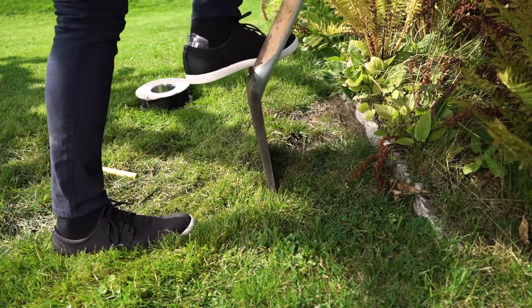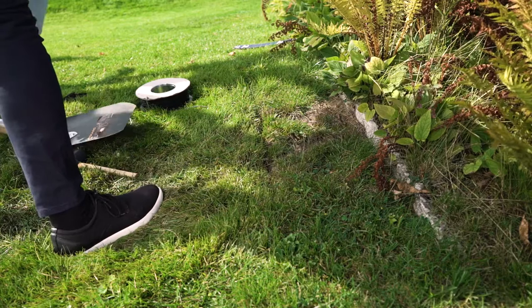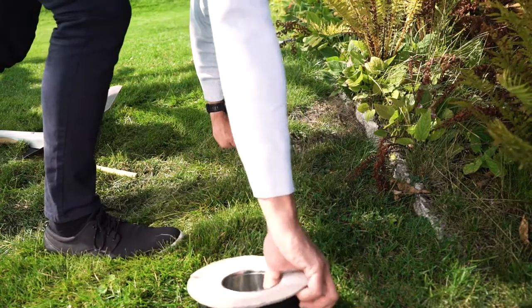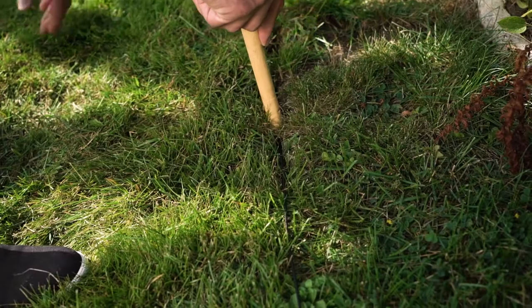Alternatively, you can make a few centimetres deep slit in the lawn with a spade. This is recommended if your lawn is uneven or if you want to hide the wire. Please note that if you install the wire on the ground, it will be completely overgrown after a few months.